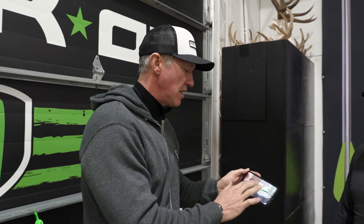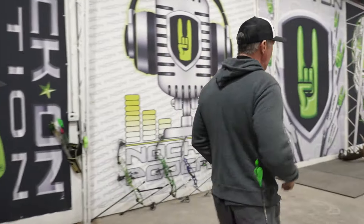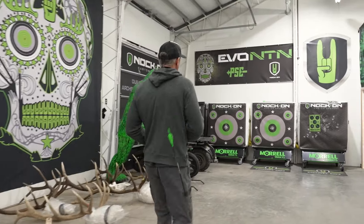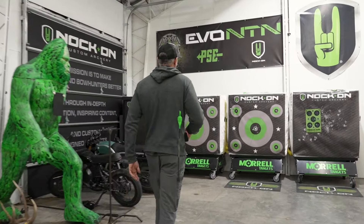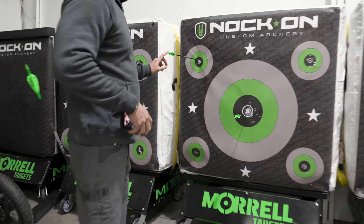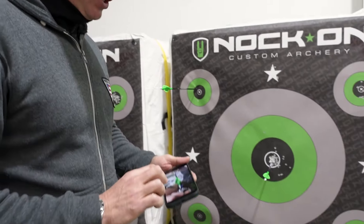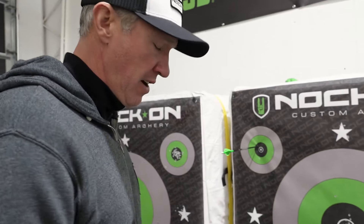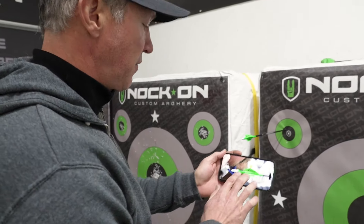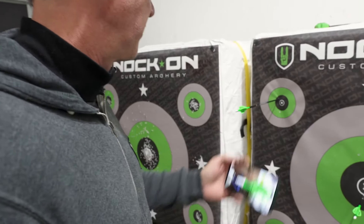So I'm going to take you down range as well and show you what happens. On this last arrow, you can see we're left of center — quite a bit from where he's been shooting. And I've kind of been watching you do this; this was what I was waiting for. So if you think about it, this added pressure on the back of the arrow shaft.